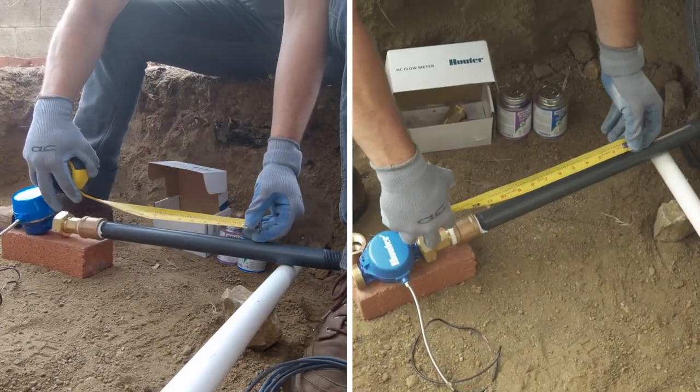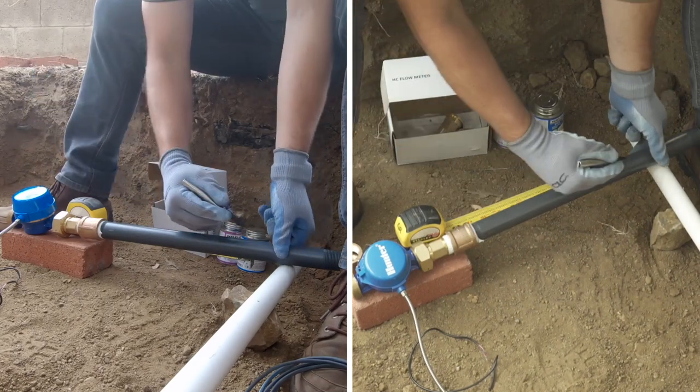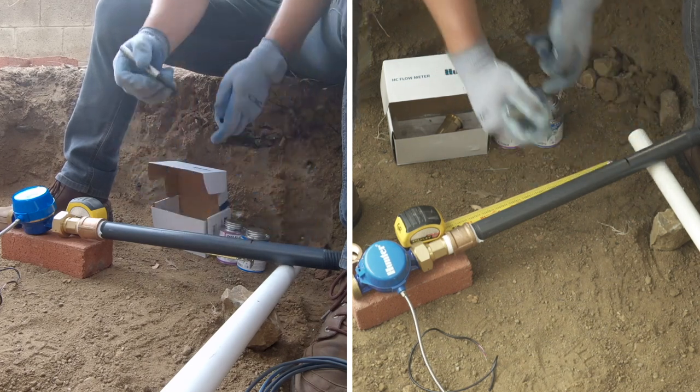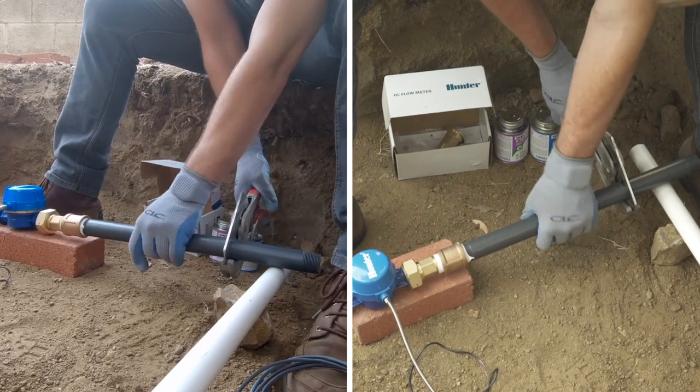Now we will measure and cut the Schedule 80 nipple to the right distance. It's always a good idea to measure twice and cut once. I have marked on the pipe ten inches of undisturbed length. Now we'll cut and deburr the pipe to prepare it for connection to the mainline.